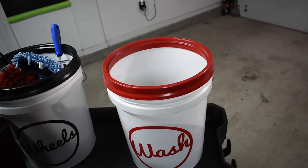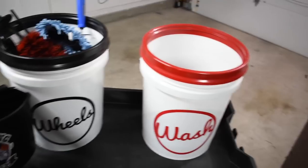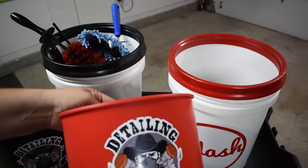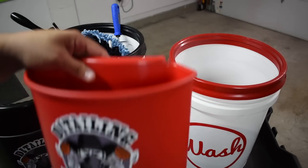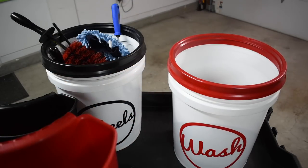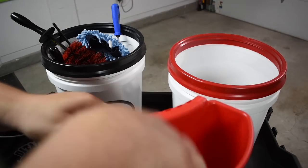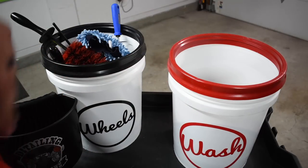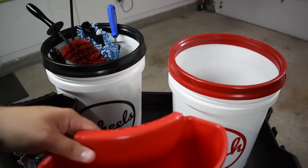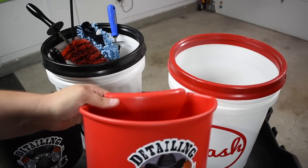This is my wash bucket. This is my wheel bucket. These are the two I decided to get this for. I do have a rinse bucket, but the reason I didn't get it for that is pretty simple. What I feel like this is useful for — especially for these two buckets — is that when it's attached, you now have an extra spot to put a mitt. If I'm using the mitt and just want to quickly grab a second one, I can lay this here for a second without cross-contaminating. Extra storage when you're detailing is always awesome.